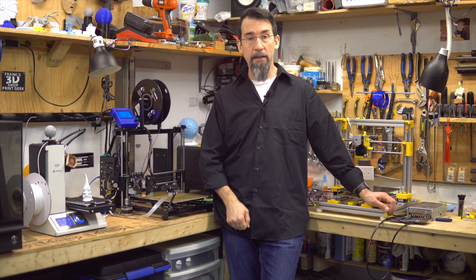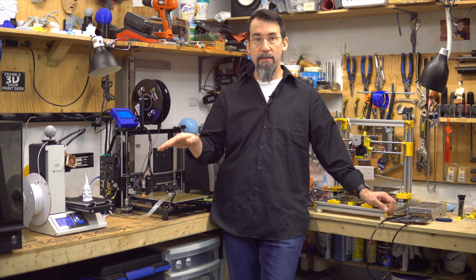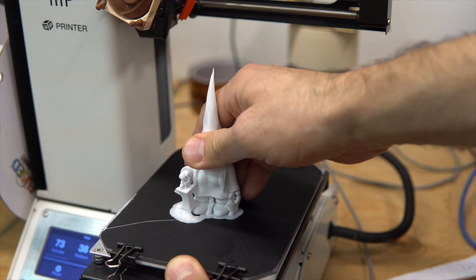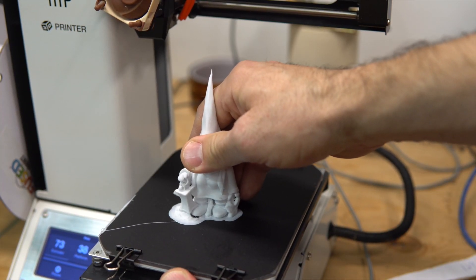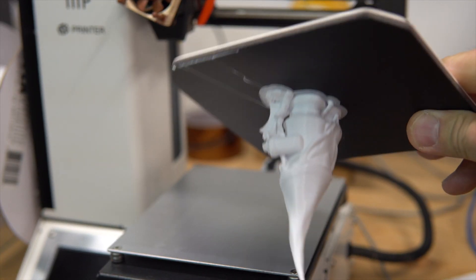Let me demonstrate how well it is sticking to the bed now that it has cooled down. I will put some force on the part to try to remove it. It is stuck quite well.